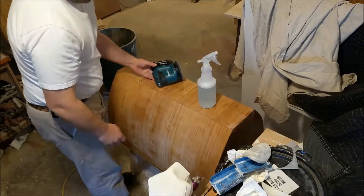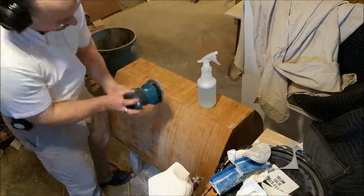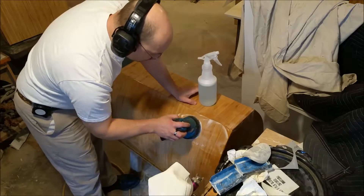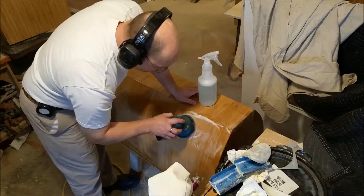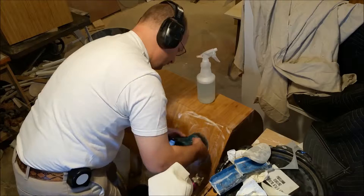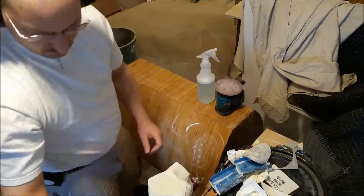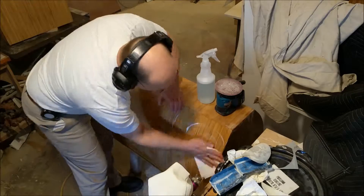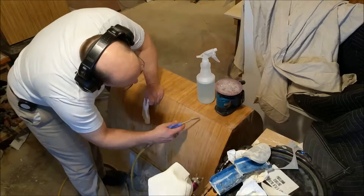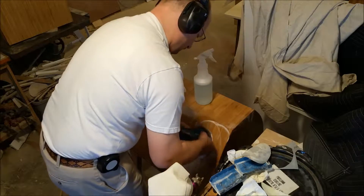The excitement begins - what's sanding? It's as boring as watching paint dry, but I'll try to show a little bit of tricks. You see foam in that spray bottle - that's soapy water, and that foam is the soap obviously. What that allows you to do is keep the particles of whatever you're sanding off in suspension so they don't plug up your sandpaper as much.